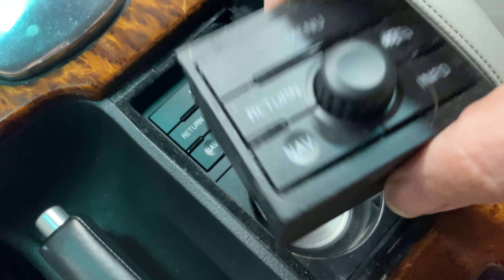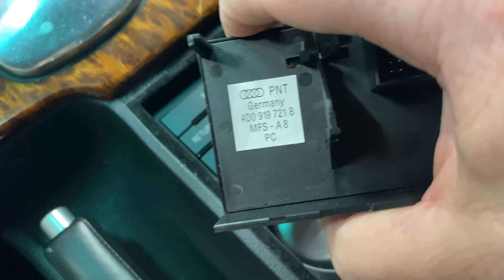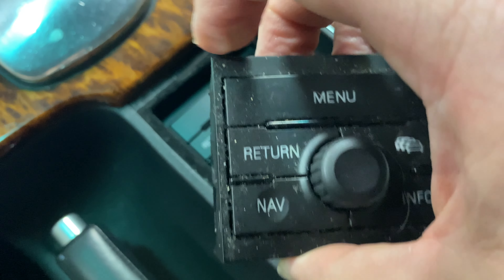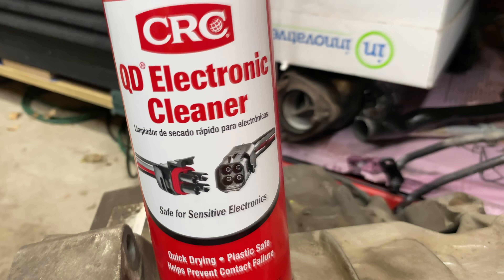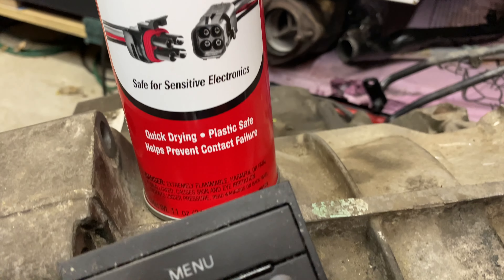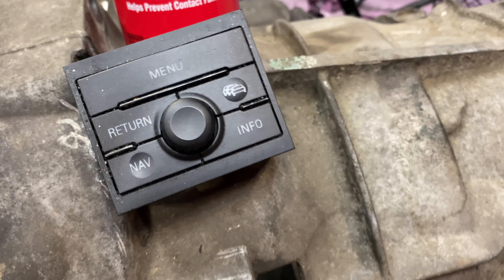I'm going to take a closer look at the old one — you can see the part number on there — but I'm going to hit it with a little electrical contact cleaner and see if any gunk comes out of this. I'm going to take the old one, clean it up with this electronic cleaner, and see if anything comes out of it.